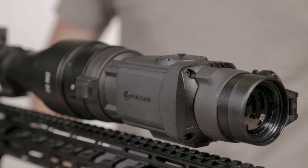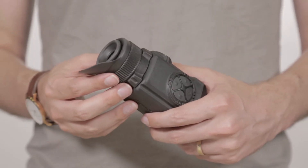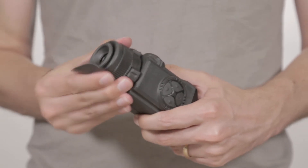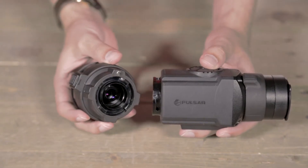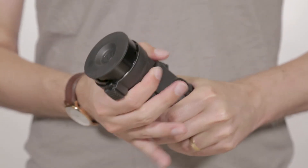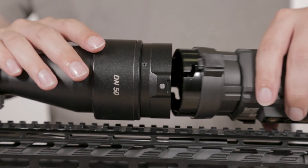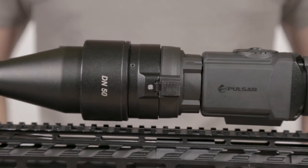Installing the Core has a few extra steps. First, remove the monocular eyepiece of the Core by turning the locking ring counterclockwise until you hear a click. Line up the adapter lock on the attachment eyepiece with the Pulsar logo on the side of the Core. Twist the bayonet ring clockwise to lock it in place. Now you can slide the Core onto the cover adapter pins, making sure to align them with the attachment's grooves.